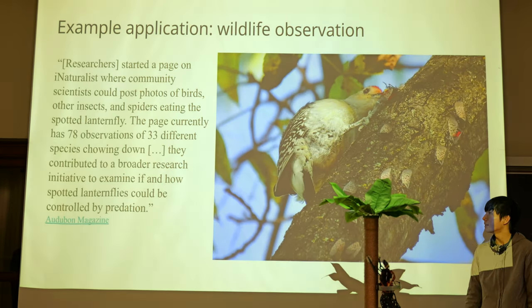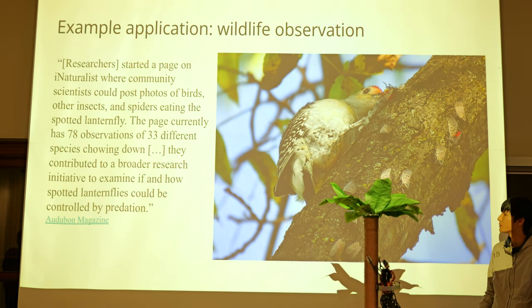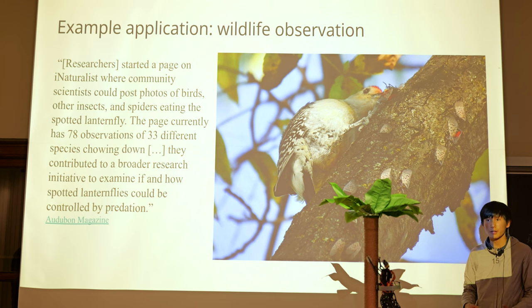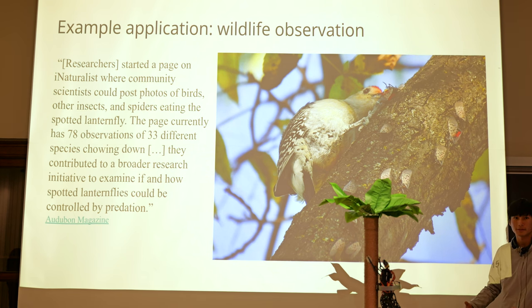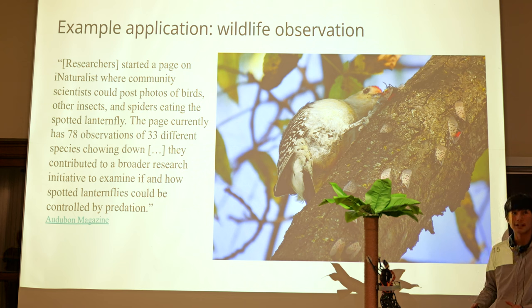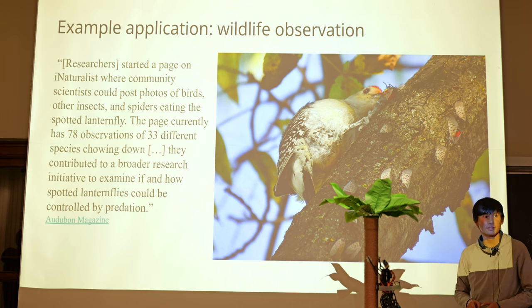The second application is wildlife tracking and observation. Lanternflies are invasive in North America because they eat food crops, infect trees, and grow a fungus that kills the tree. People are looking at what animals eat lanternflies, but it's hard to observe a bird eating one. There's a site called iNaturalist with a survey where you can report sightings, but one year after the survey was released, there were only 78 observations. Maybe if we have robots out in the forest looking at things, we might be able to do a bit better than that.